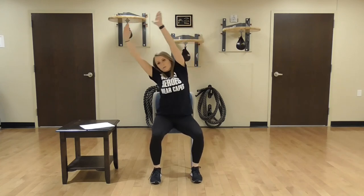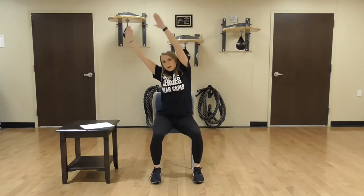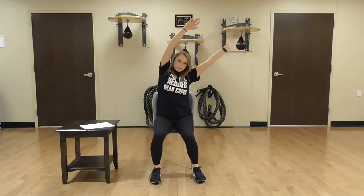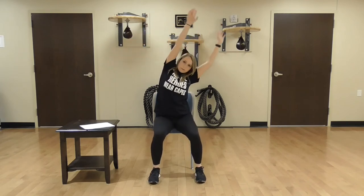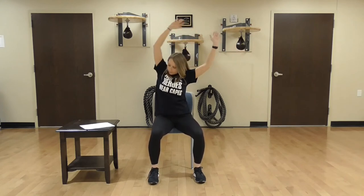Now we're going to lift your hands up over your head and sway like we're on a roller coaster — going right side, stretching here, left side, stretching here. Right, to the left. Right, to the left. Right. One more time to the left — really stretch. And rest.